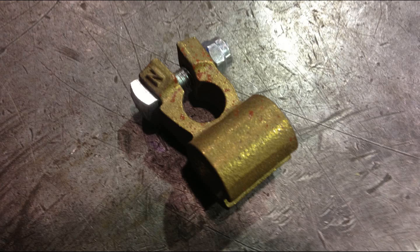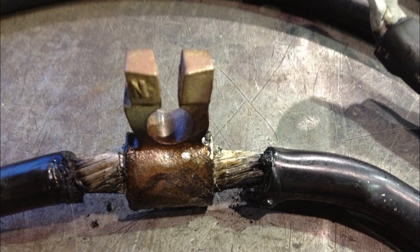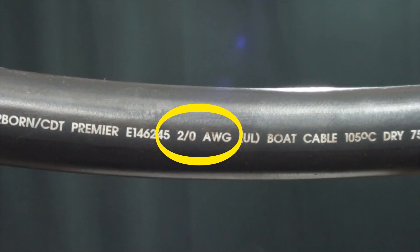This style of clamps should be looked at as a temporary solution only. If you need to parallel a ground, this is the fitting you want. Make sure you have the same gauge of terminals and cable.